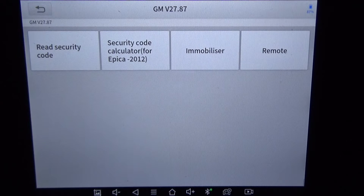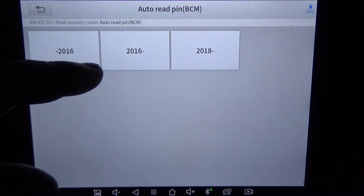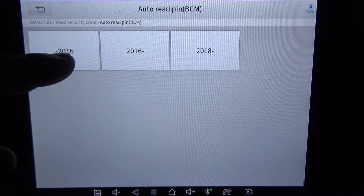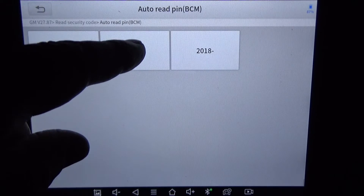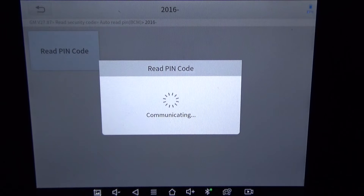Okay, it didn't ask for a make or model — I just hit GM. So I'm going to hit 'Read Security Code' and see if there is a security code to be read. I'm going to hit 'Auto Read Pin.' There's a 2016 — when you see the 2016 with the dash it's from 2016 on. I'm going to go ahead and go with this one. Hit 'Read Pin Code' — I hear the car dinging and chirping so it's doing something out there.